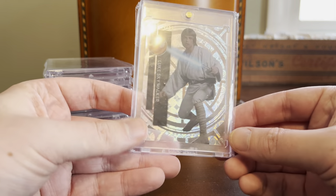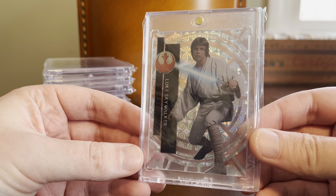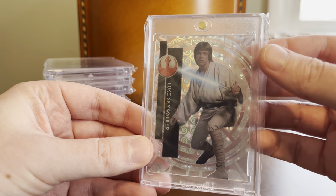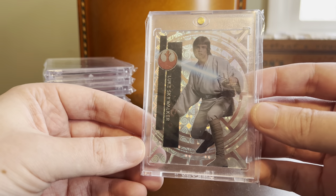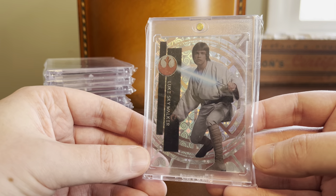These are the Diffractor cards, serial numbered to 99. This particular lot is from 2015 — the first year of the Star Wars High Tech release. So $5 or $6 a card shipped for these is just crazy to me.